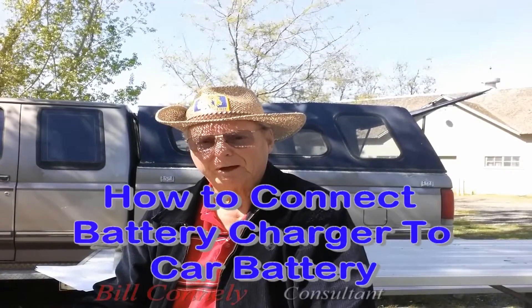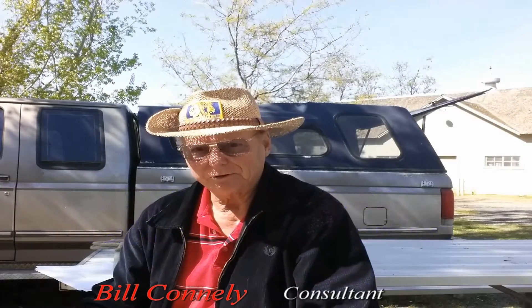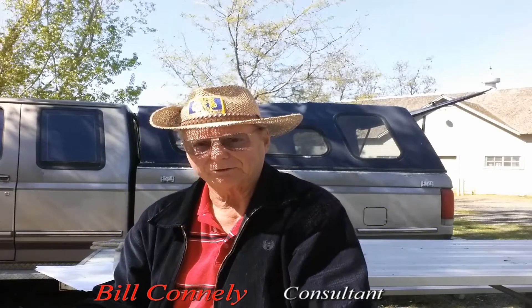Hey, it's Bill here. This is about how to connect a battery charger to a car battery, and it's important that you follow these instructions very carefully, because you could have a battery explode on you from the fumes that come up.